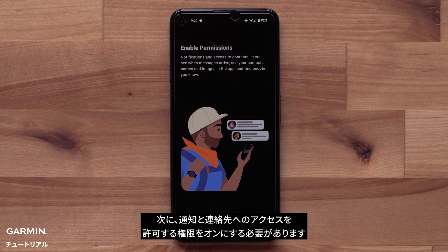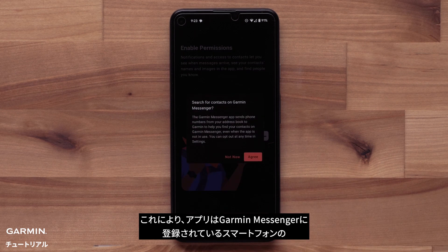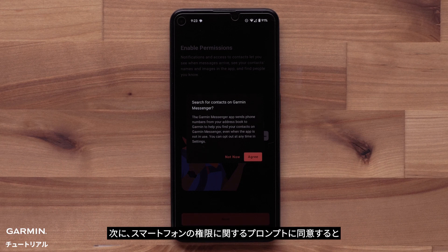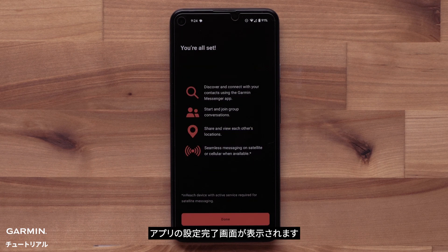Now we need to enable permissions to allow notifications and contact access. This allows the app to sync any of your smartphone contact numbers that are on Garmin Messenger. Then agree on the phone permission prompts. You will see an app setup complete screen — select Done to finish.